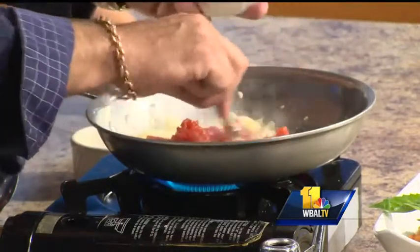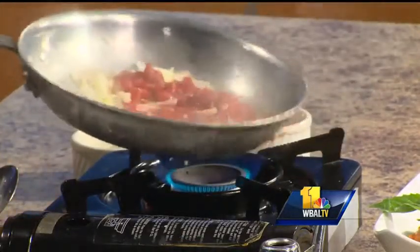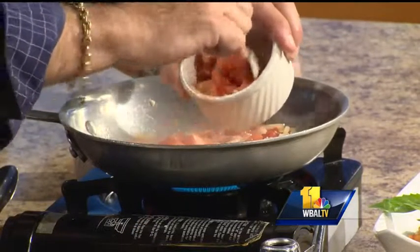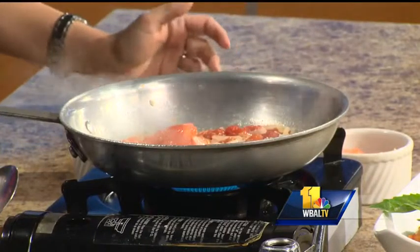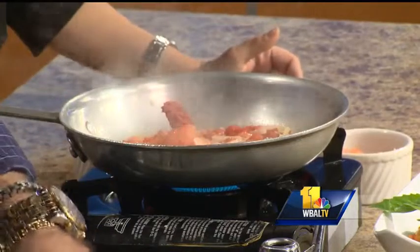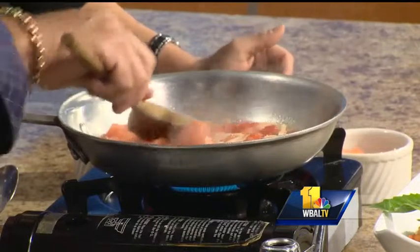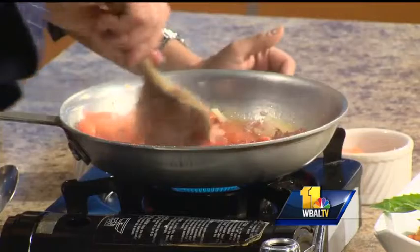Then we add our plum tomatoes. You can hear that nice sizzle. Now we add our fresh tomatoes — we use a cluster tomato, about four by five in size — plus a little bit of tomato paste. Finally, we add a little bit of broth; chicken broth works just fine, or if making a seafood dish, seafood broth.